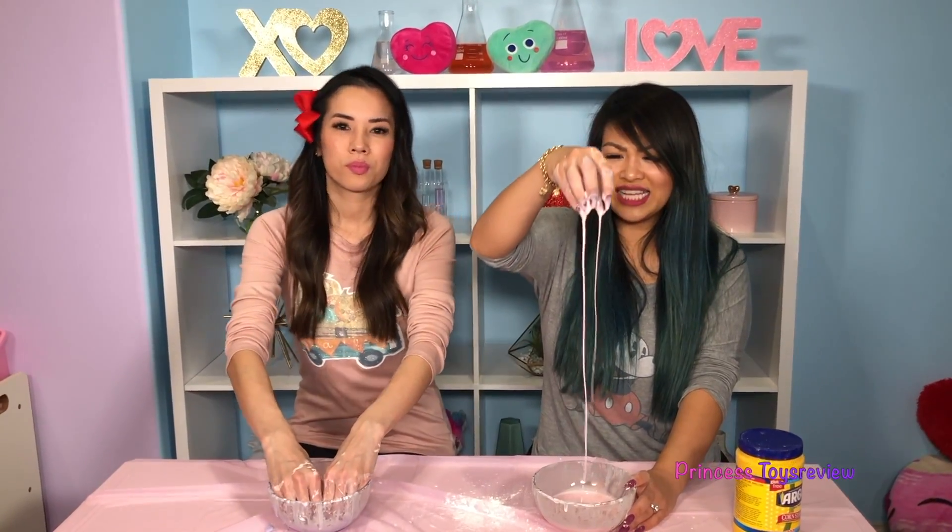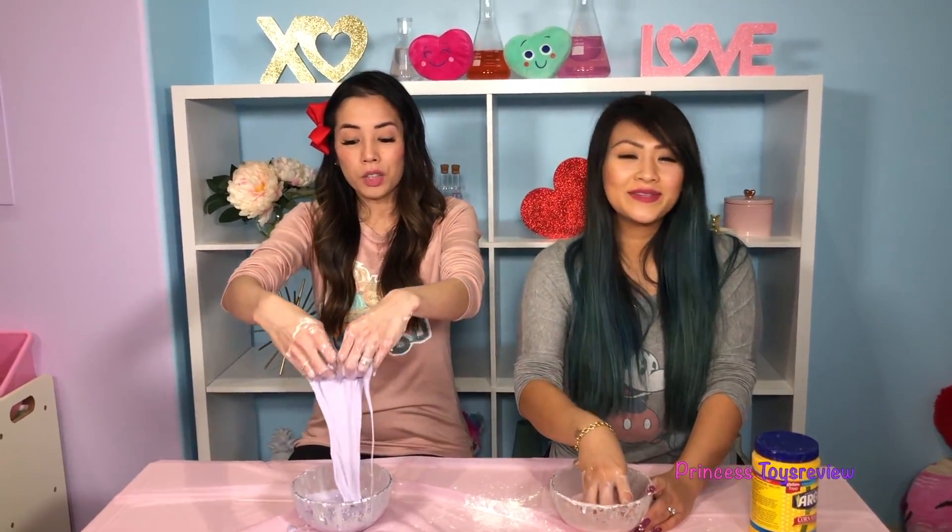Okay, friends, that's the end of today's science experiment! If you'd like more science experiments, give it a big thumbs up and subscribe! Bye, friends! Bye! Bye!